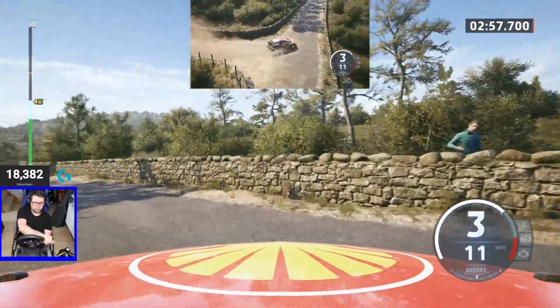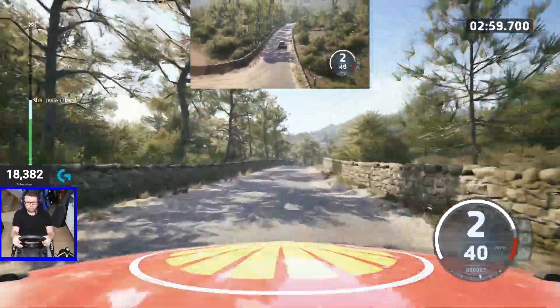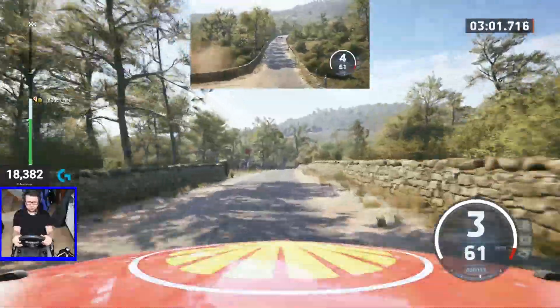50, crest, 50, crest, 60. 4 right, 1, 90.